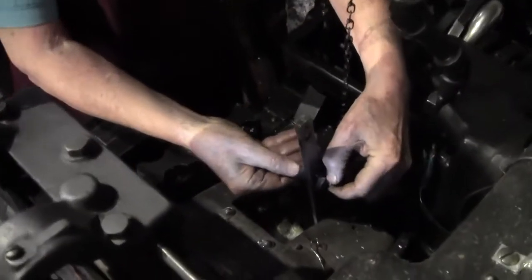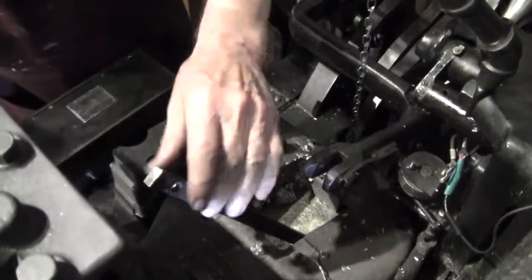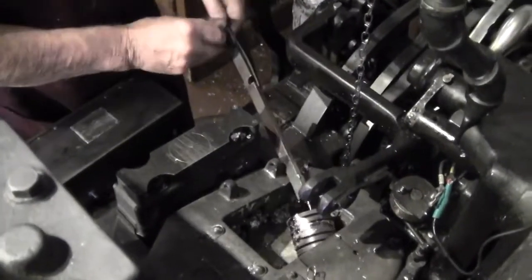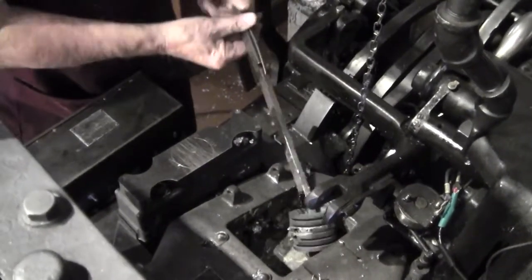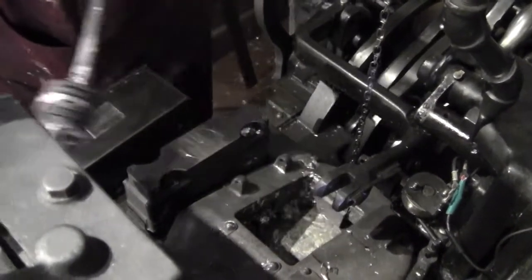Then we take the pin out. There's a little pin in here — we pull that out and it releases that. Keep the pin over here. Then we're going to pull this out. We should have some kind of rag to handle this because it's very hot. Let me find my rag.